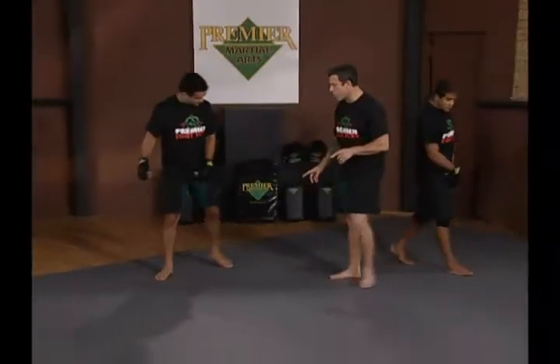We're going to demonstrate duck walks. Duck walks is a great drill to get your hips moving and your penetration step on any of your takedowns. Hoff's going to demonstrate duck walks for us.